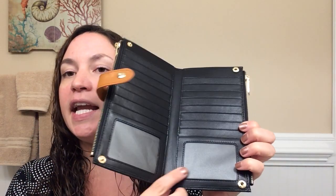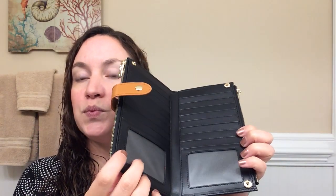When you open it up, there are 16 credit card slots and two ID slots, which is really great. It's nice to keep your credit cards secure knowing that nobody can scan them and steal your information.